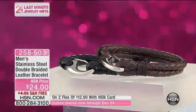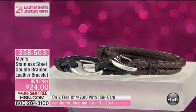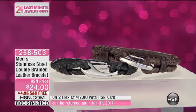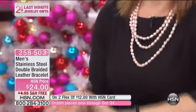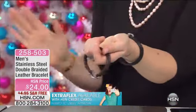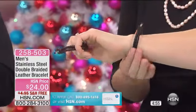It feels extremely luxurious, sumptuous against the skin. It's not going to be heavy. It's not going to be cumbersome. You've got the beautiful stainless steel, which is durable. If your man works in construction or maybe he's at the office, this is going to go anywhere in between. If they tend to hit their wrist, it's that stainless steel — so it's virtually indestructible. And it just has a great movement to it, which I think is really nice.